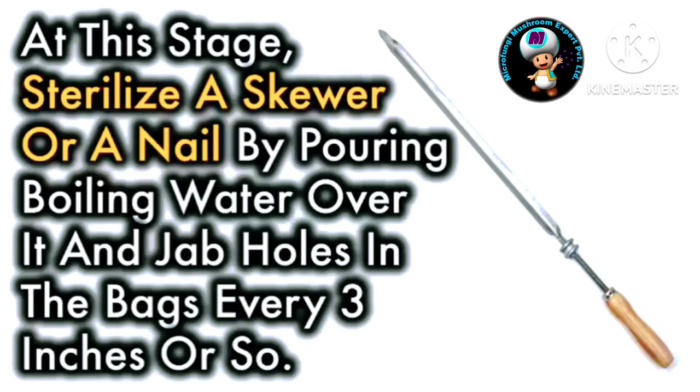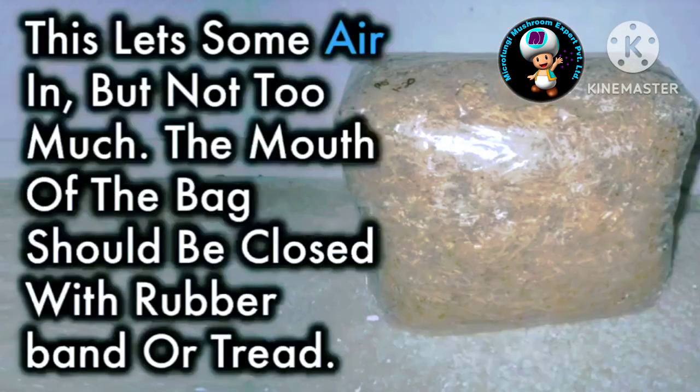At this stage, sterilize a skewer or a nail by pouring boiling water over it and jab holes in the bag every three or four inches or so. This lets some air in, but not too much.